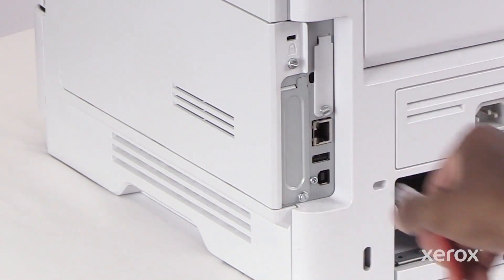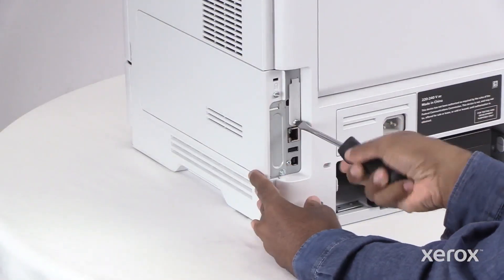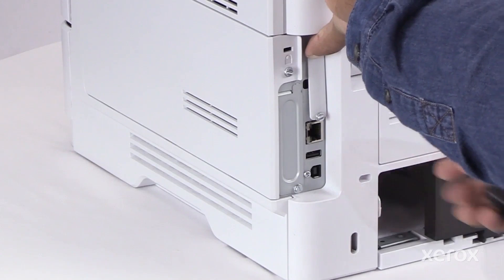Remove the ethernet cable. Then remove the screw and the Wi-Fi port cover from the rear side of the printer.